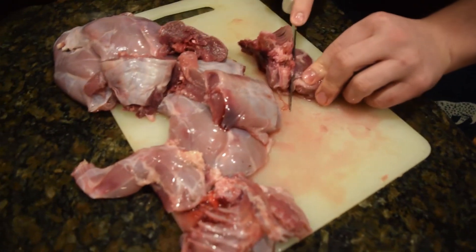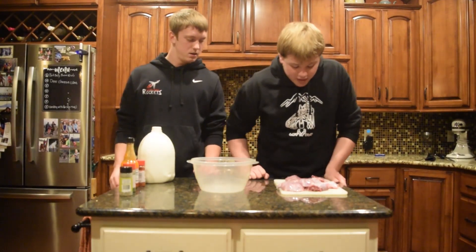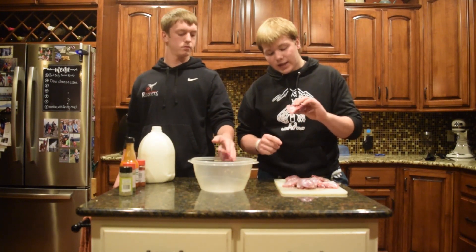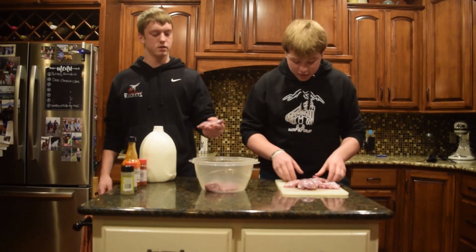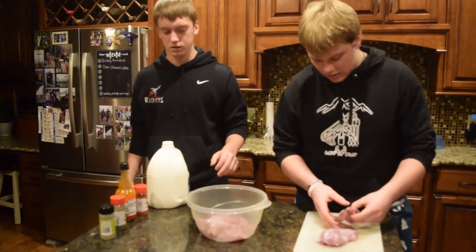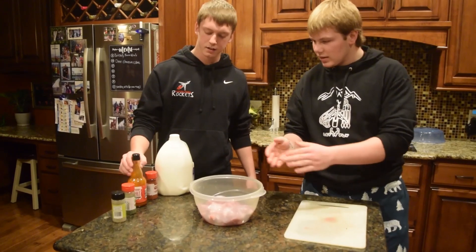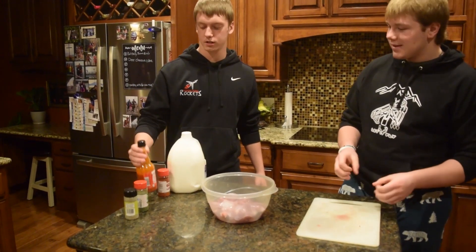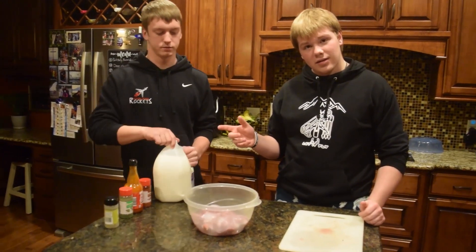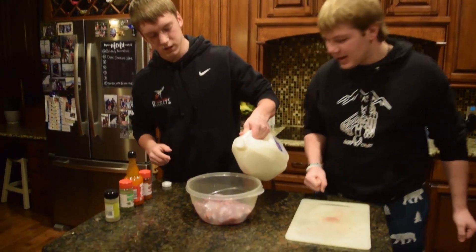Next we're going to whip up some marinade and put these in it overnight. We got the rabbit all cleaned up and chunked out, now we're going to make our marinade. We'll toss them all in a bowl. For the marinade we're going to have some milk, paprika, some hot sauce that we found in the fridge, some parsley, and some oregano. Some people think that hot sauce and milk contradict each other, but we'll find out — we're just going to go for it.